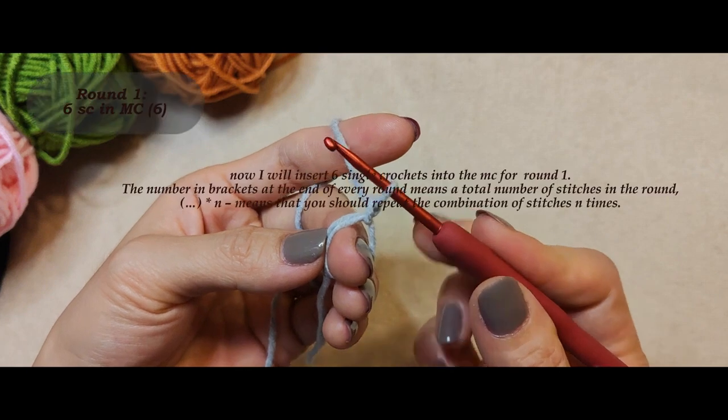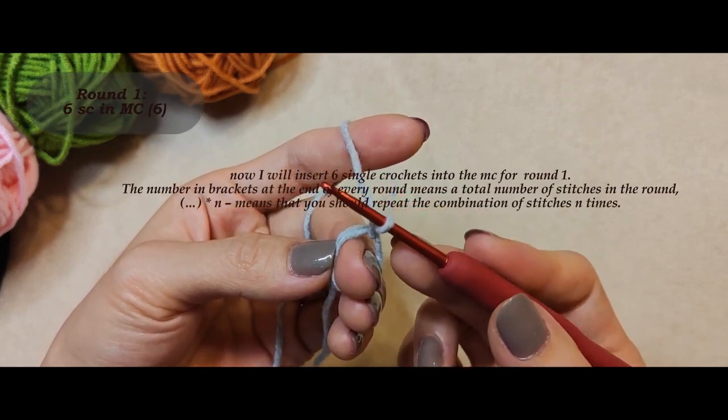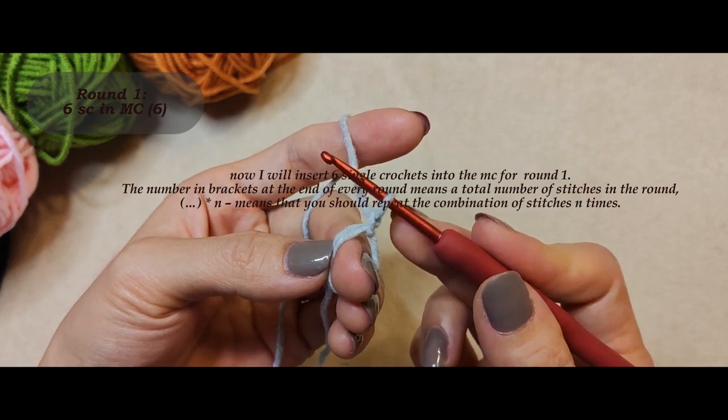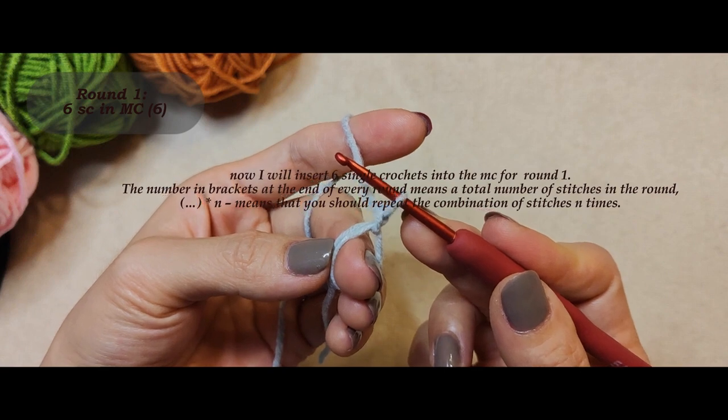Now I will insert six single crochets into the magic circle for round one. The number in brackets at the end of every round means the total number of stitches in the round. Asterisk N means that you should repeat the combination of stitches N times.